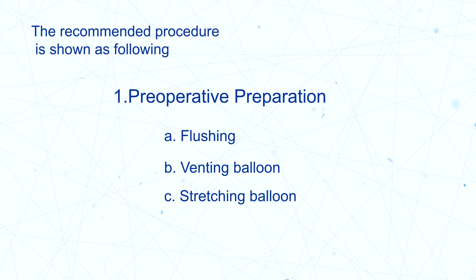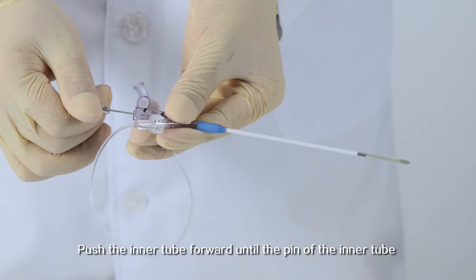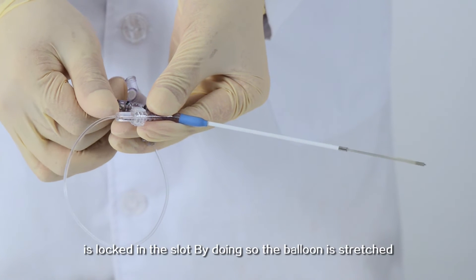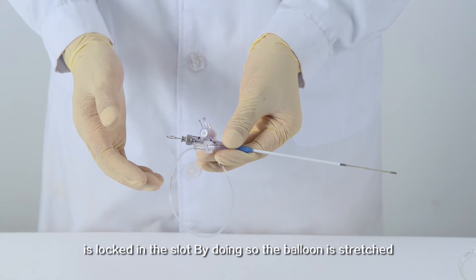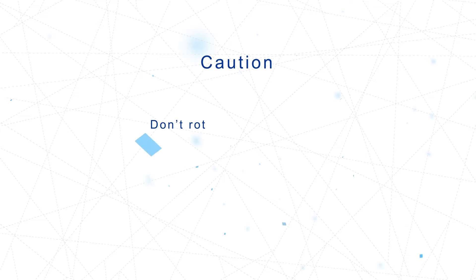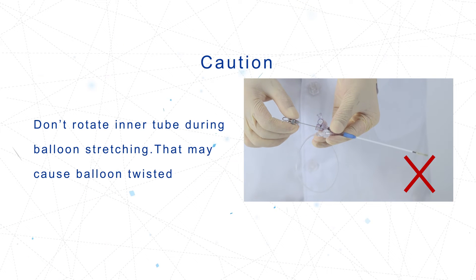Stretching the balloon: Push the inner tube forward until the pin of the inner tube is locked in the slot. By doing so, the balloon is stretched. CAUTION: Do not rotate the inner tube during balloon stretching, as that may cause the balloon to become twisted.